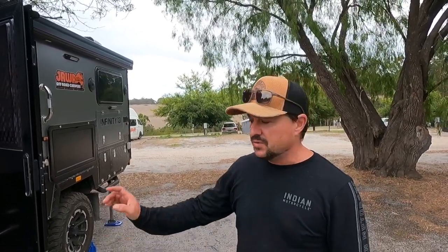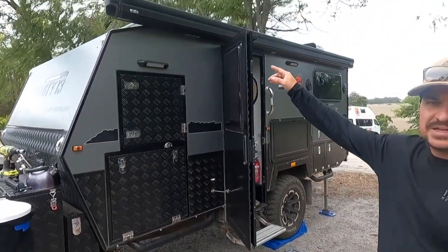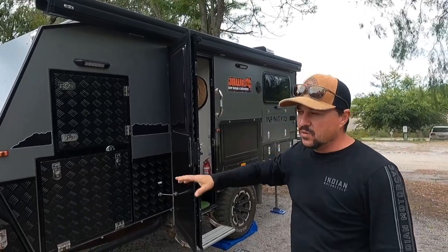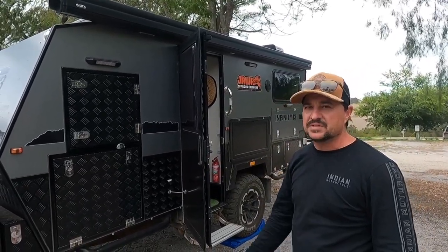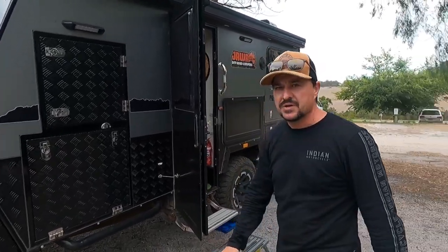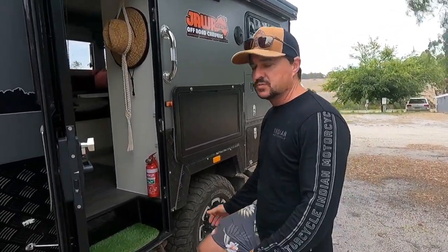I thought I'd do a quick video as there are lots of questions coming through around the pop top and the opening back on the hybrid camper, and around how much extra work it is. It certainly is a little bit of extra work, but I thought I'd show you how quick and easy we're finding the setup. We've landed the van, the legs are down and stabilized, jockey wheels are in place, and I've just taken the exterior pins out of the roof - all up probably took about three to four minutes after we decided where we wanted to pull up. So let's get in and see how quick and easy it is to do this roof in the back.